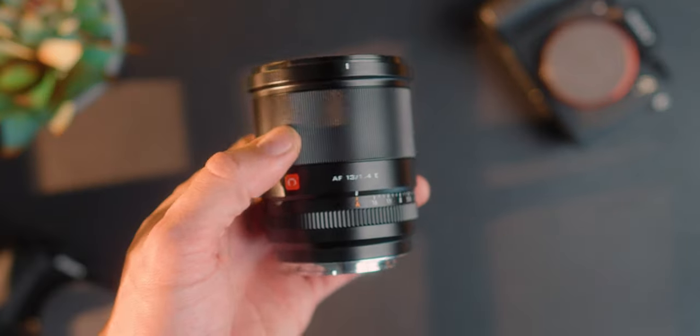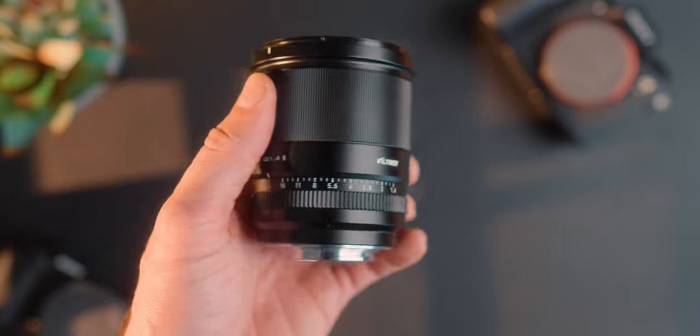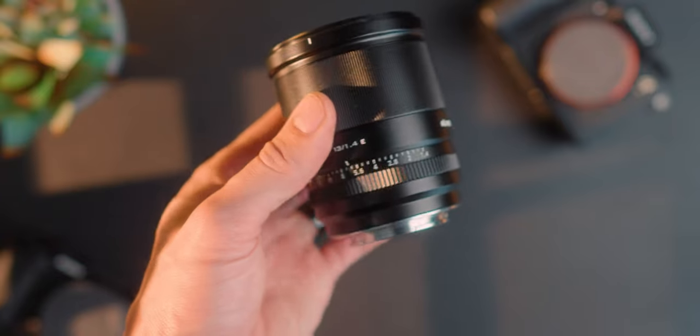There's also the Viltrox 13mm f1.4 at a wider focal length. This 15mm is almost a 24mm full-frame equivalent lens — very similar actually to the 24mm G Master f1.4. This is pretty much the APS-C version of that. We're going to be talking about this lens and comparing it to the Sigma 16mm, because I think this one might take the crown. Let's get into it.